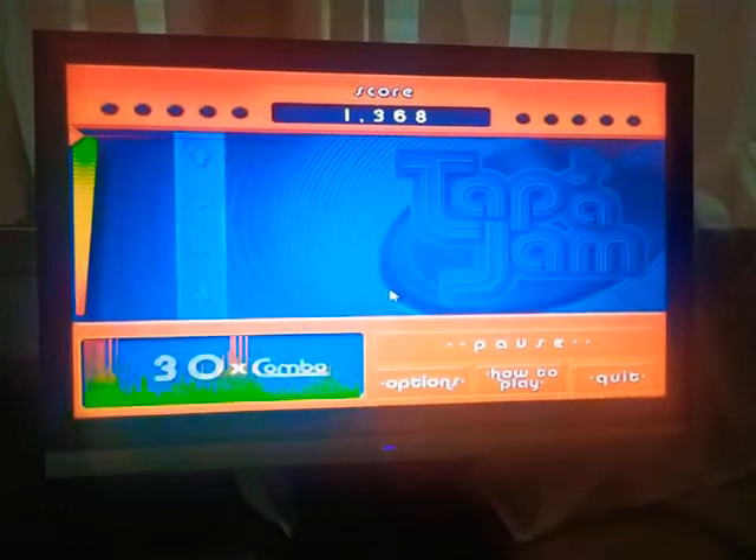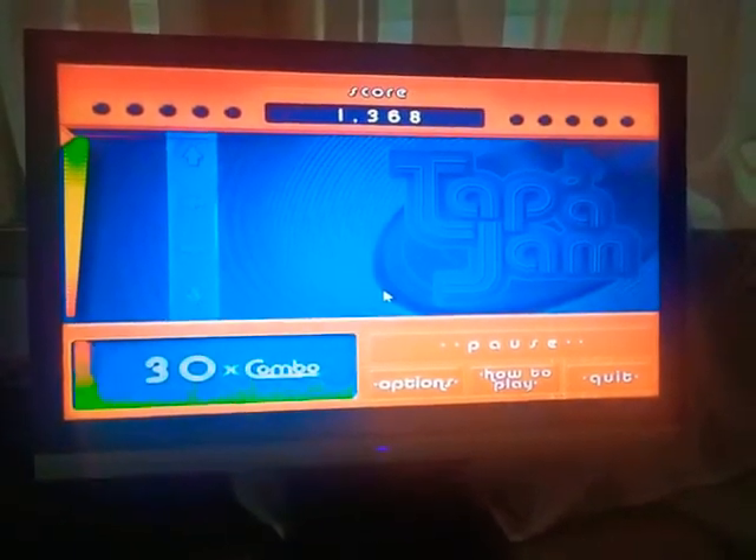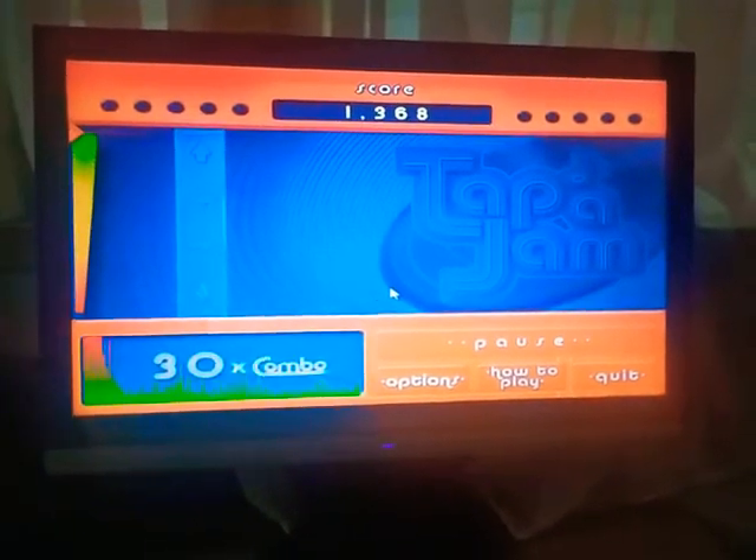In a second you will see your score, then go back and try a real song. Get ready to tap a jam!